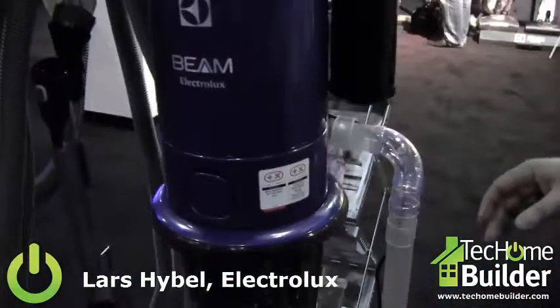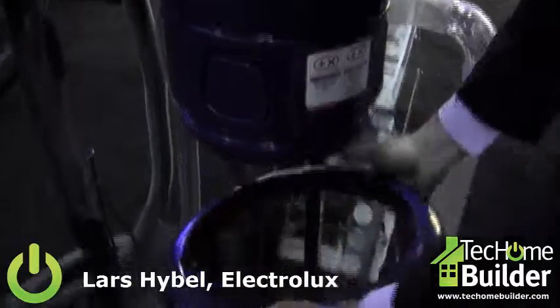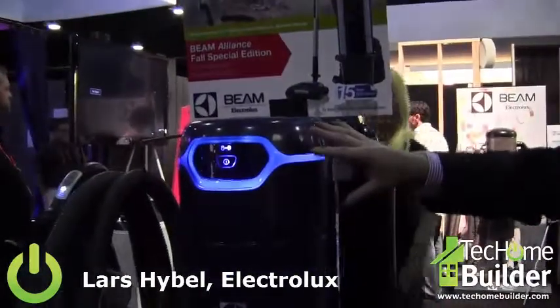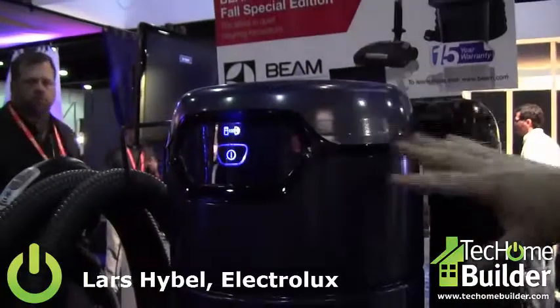One of the great new features that we have is a very easy pocket system. You just take it off like this, empty it out, and it goes right back on like that. The product is equipped with an LED screen. You can see here that the system is connected with this great blue light.